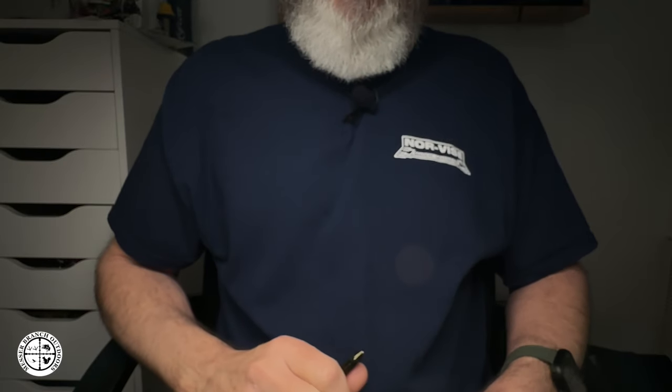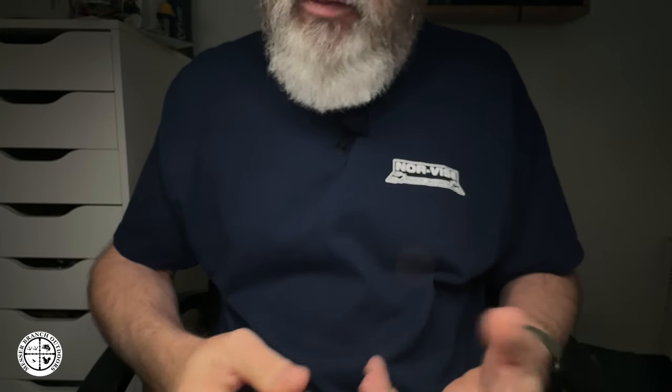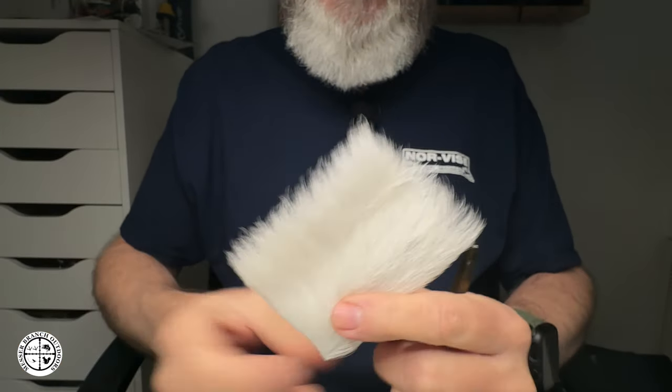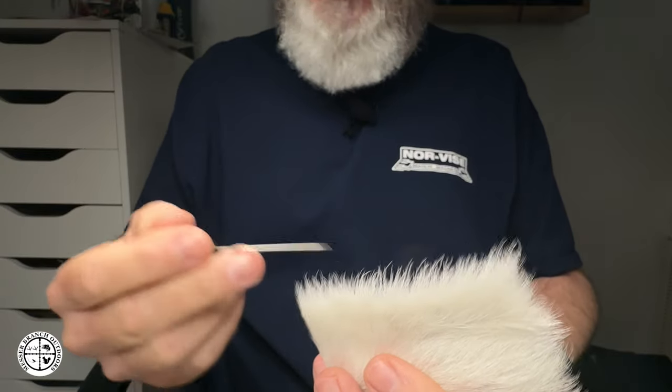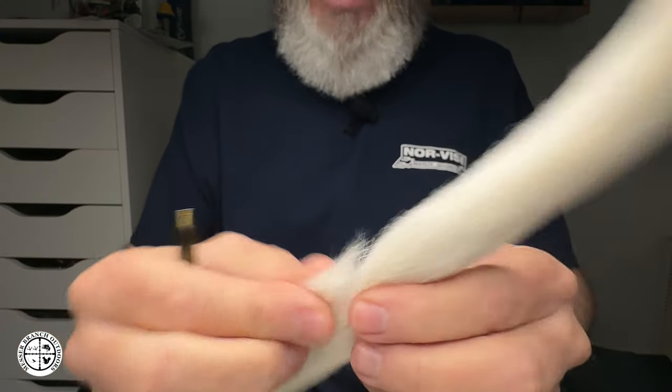This is going to be something of a debate — more of an opinion on which is better. I think they're fairly equal in what they do. However, there are a lot of cases where using the calf body hair for calf wings, when a particular fly calls for that, can be a little bit better than the calf tail.